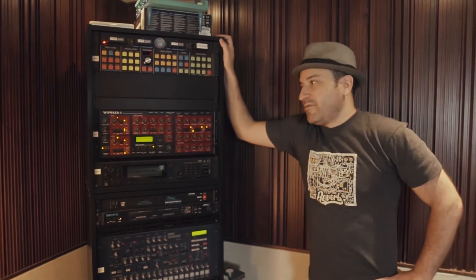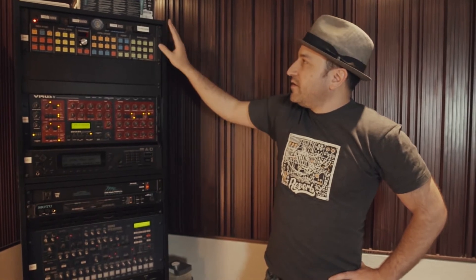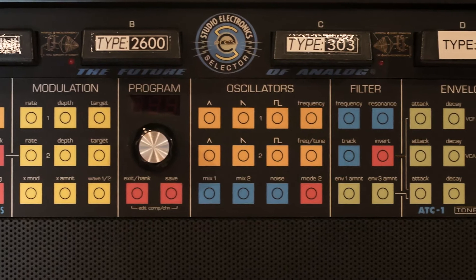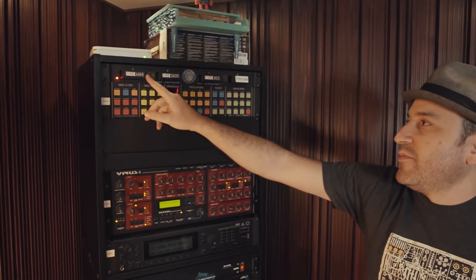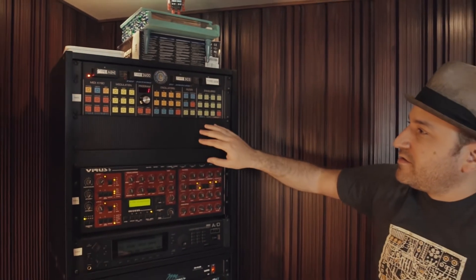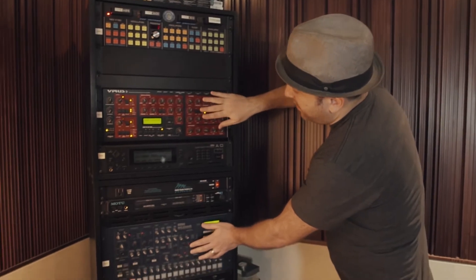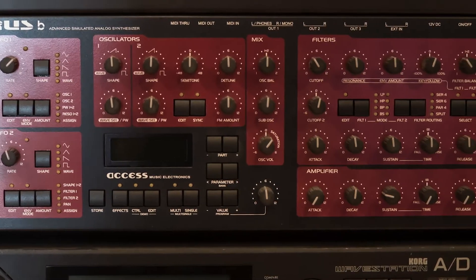I'm in one of the corners of the control room where we have a big rack of synths. Up top is the Studio Electronics ATC-1, a totally analog synthesizer. What's cool about it is these little cartridges that have different classic filter types from the Mini Moog, ARP 2600, and others. I usually also have a Studio Electronics Omega-2 here, but it's out for repair right now.